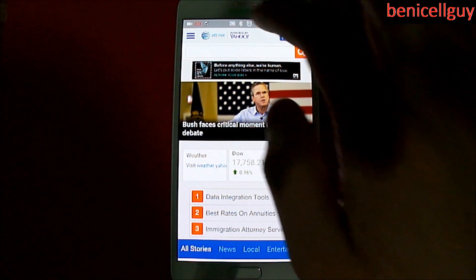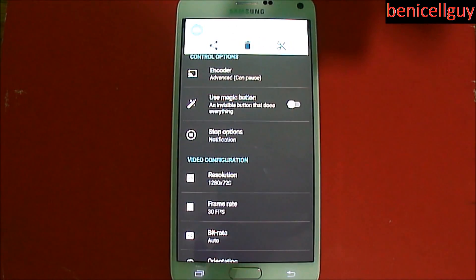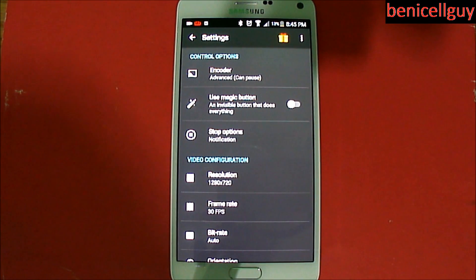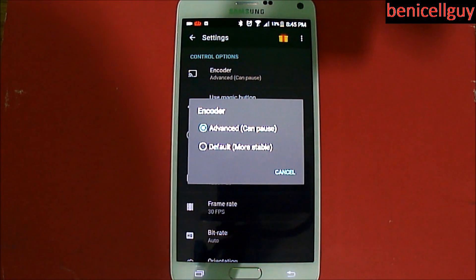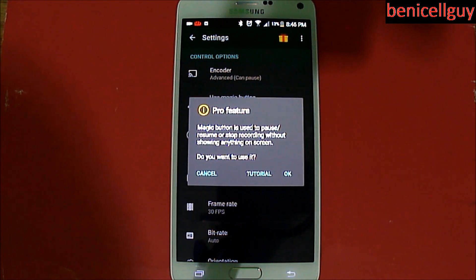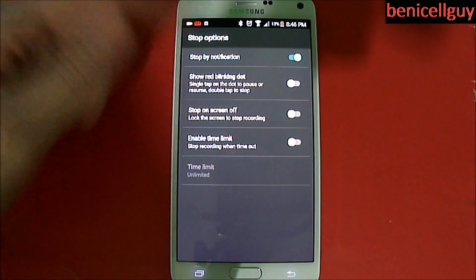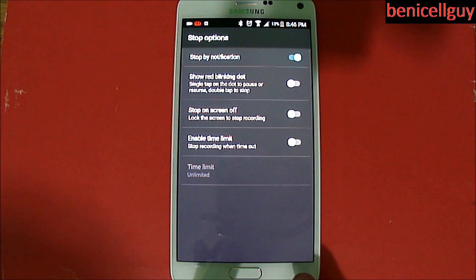When you're ready you can hit stop, and then let's go into the second button which is your settings. It basically gives you all the settings for how you want to record these clips. Notice there was a pop-up message after you finished recording with some options — you can hit whatever you want to play it back or trim. Then you have encoder options: you can do Advanced or Default to make it more stable. There's also a magic button — an invisible button — that performs multiple functionalities like pause/resume. And then the stop options: you can either do it through the notification or show the red blinking dot.